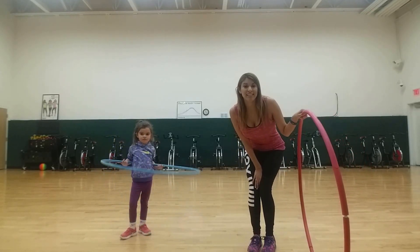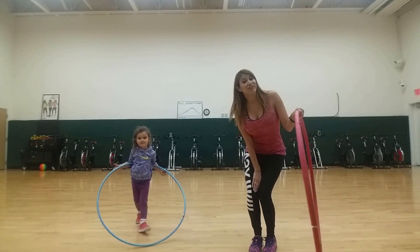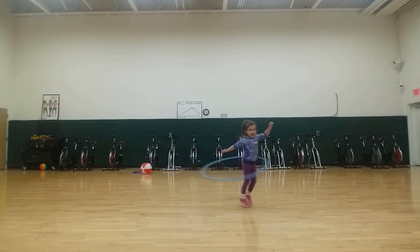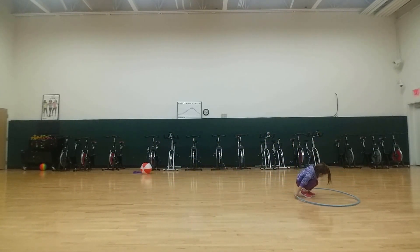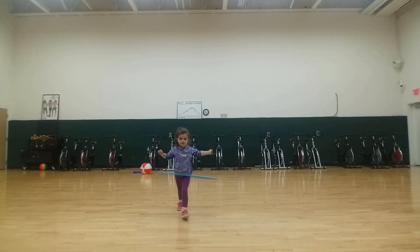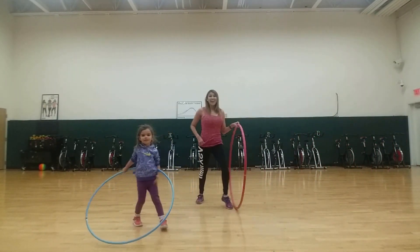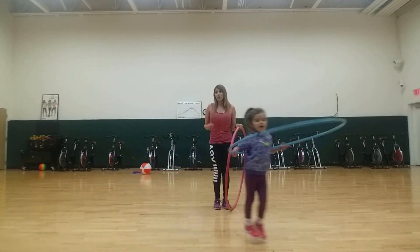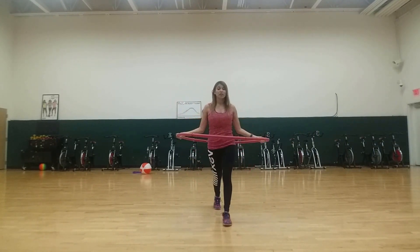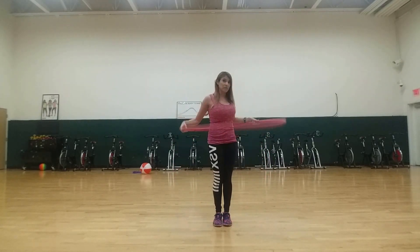Hi, I'm Crystal with Fairy Self Fitness, and Brooklyn here is going to show you a few cool things that she learned at Fairy Self Fitness. We do a hula hoop every Friday, and this is actually a really good core workout. You're welcome to bring your own hula hoop if you'd like to — this is a three pound hula hoop — or we have hoops here on this platform that you can use.